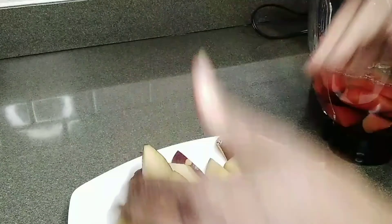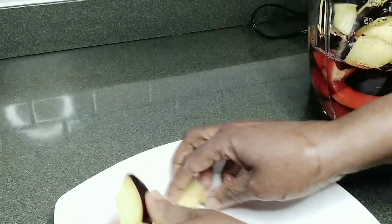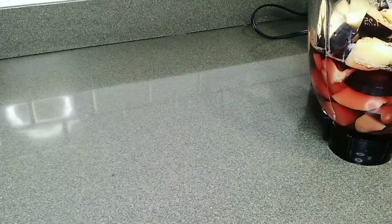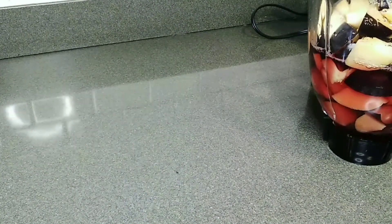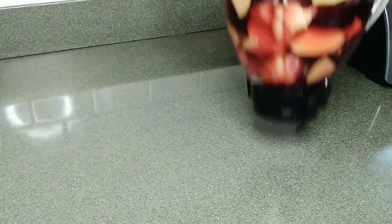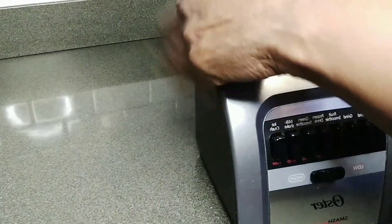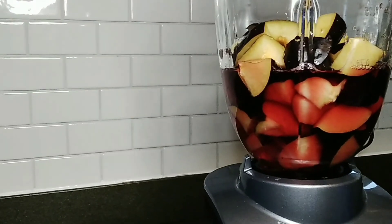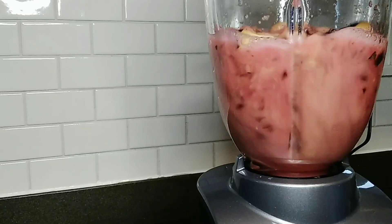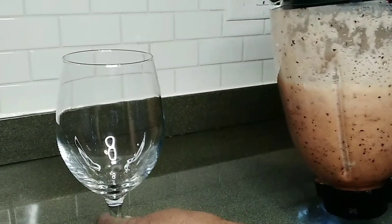Finished cutting — now I'm going to put them all in the blender. I also have my sea moss in here. I'm going to turn on my blender. Okay, it's all in the blender. We're going to blend it — our plum sea moss smoothie. Okay guys, now our smoothie is blended!